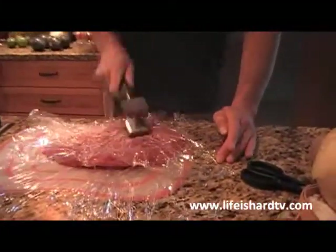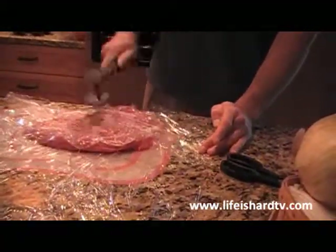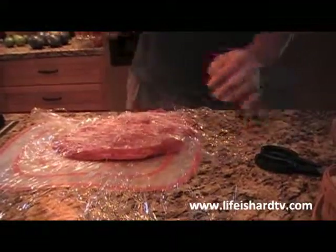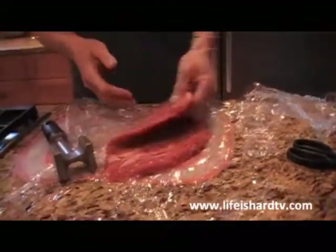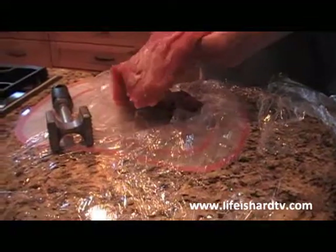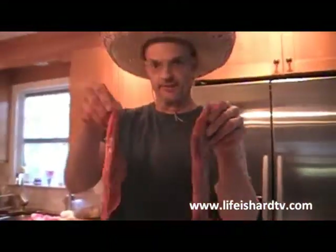Start from the middle. So we've got that almost double in size — it's still about an inch thick. It's a nice hearty piece of beef. I'm just going to cut it in half to make it a little easier for grilling. See that right there? Nice thickness — maybe about three quarters of an inch to an inch.